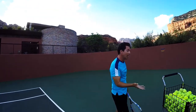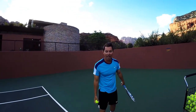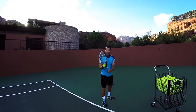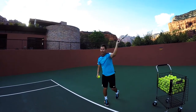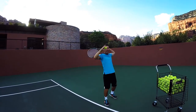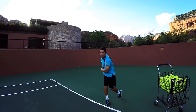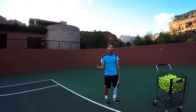The third step: grab a ball, come back up to the baseline, and get into your service stance. Do the practice motion again. Then once you feel comfortable, toss the ball and hit. Notice that as I tossed the ball and hit, there was no pause in my motion.